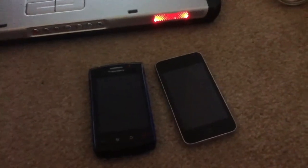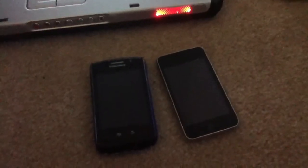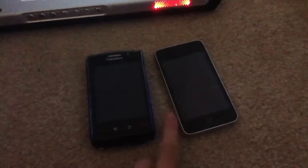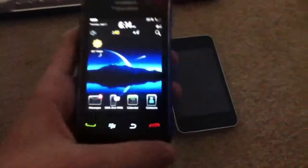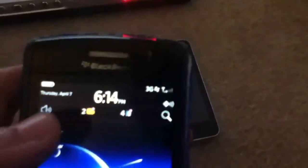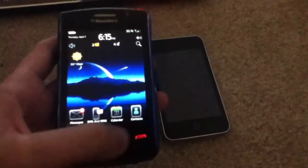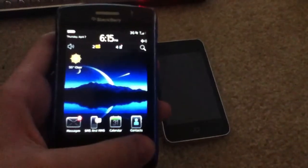Hey, what's up everybody? Today I want to show you how to get internet on your iPod Touch everywhere with your BlackBerry's internet connection. Now this is a BlackBerry Storm 2 and as you can see it's on 3G. And right now I'm going to show you how to tether that connection with your iPod Touch.